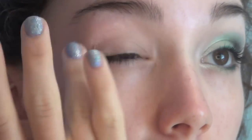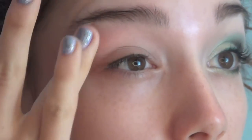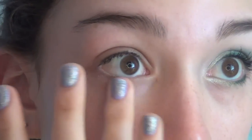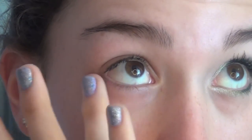To begin this look I'm going to be taking my Urban Decay Primer Potion and just putting this all over my eyes. You always want to use a primer especially when you're working with bright colors so your shadow lasts and stays vibrant. I'm also applying this on my lower lash line because we will have color down there too.